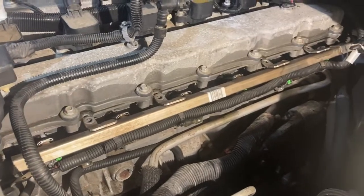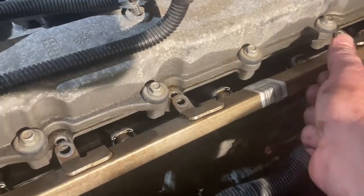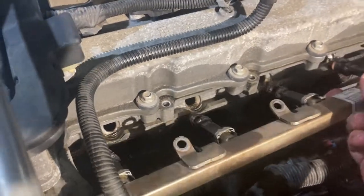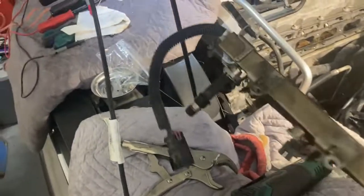I sprayed some PB Blaster on there just to make it a little looser. That's all you've got to do — rock this side and that side back and forth, and it will eventually just pop out as a unit. Then you'll have to get the fuel line out of the way, and it will come out as a unit like this.